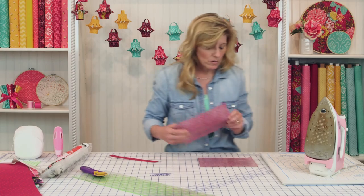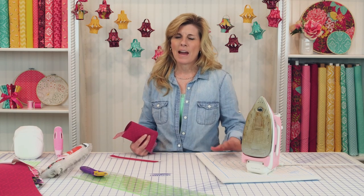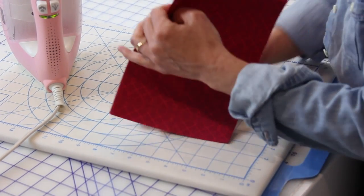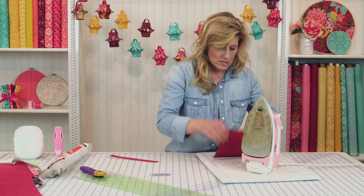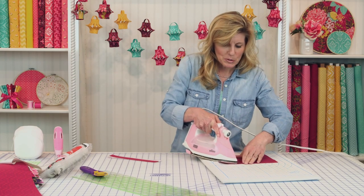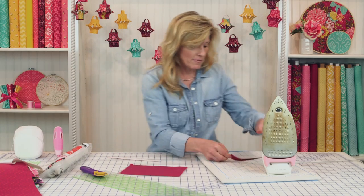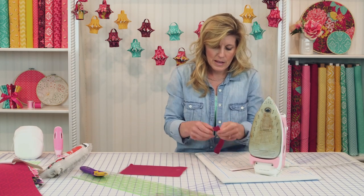Position the pieces over your pressing mat. You may want a piece of muslin or a fabric you're not worried about underneath, because since the Heat and Bond goes all the way to the edge, it can sometimes ooze out a little bit. Put something underneath and maybe even on top so it doesn't get on your iron. Get everything positioned and then iron it together. Do the same thing with the handles — peel the paper off and repeat the process.